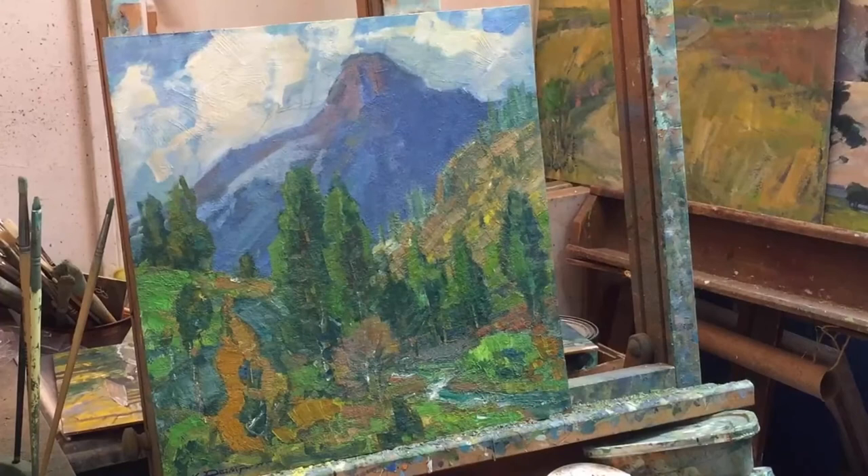Here is the painting out of the frame. This again is the demo — it didn't look like this when I gave the demonstration at last year's plein air convention up in San Francisco. I've worked on it on and off since then, since last April or May. I've changed it, but I'm basically happy with what I've got here.